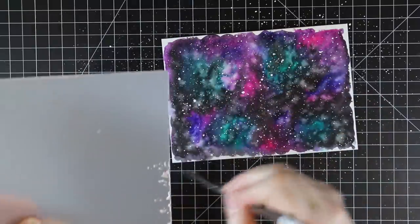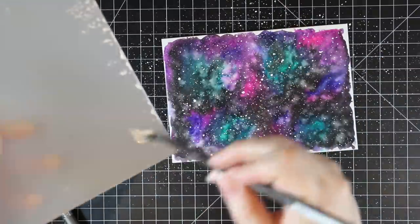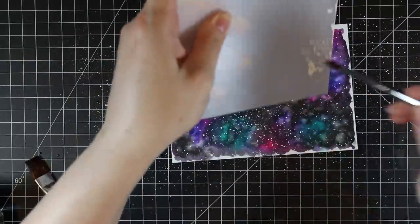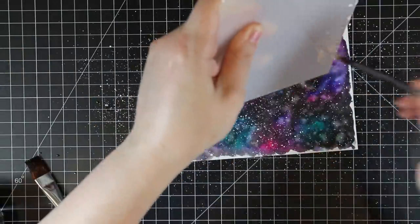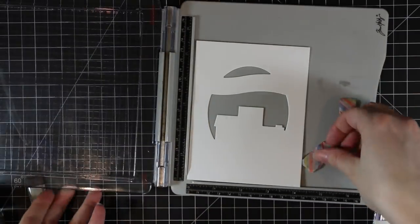Another great option is Copic opaque white that I love to use. Also Ranger's white, like picket fence, white distress paint also makes a good splatter. This white gouache that I use — I'll link to it — is one of my favorites though. So I heavily splattered over that background and then set it aside to dry.